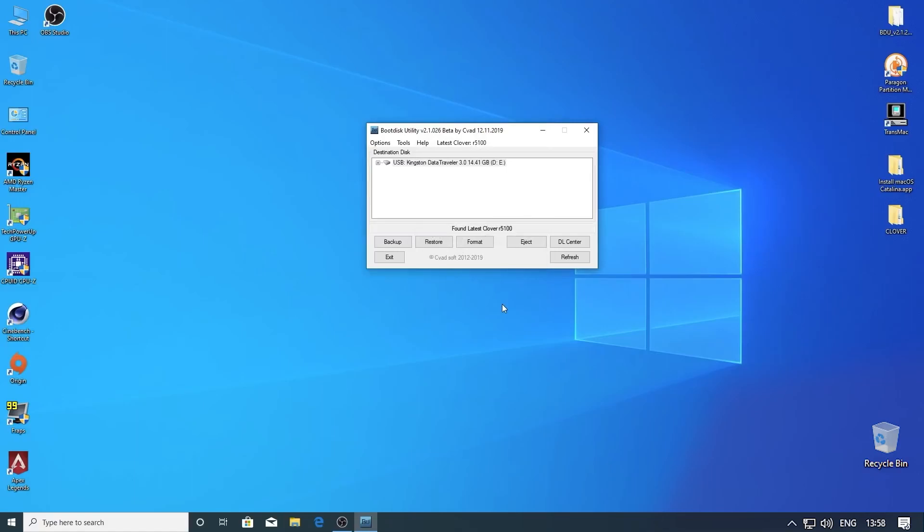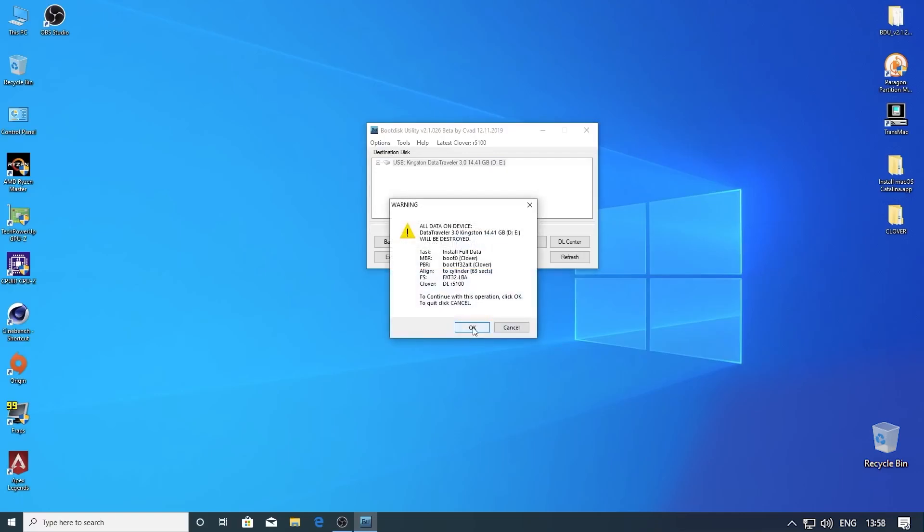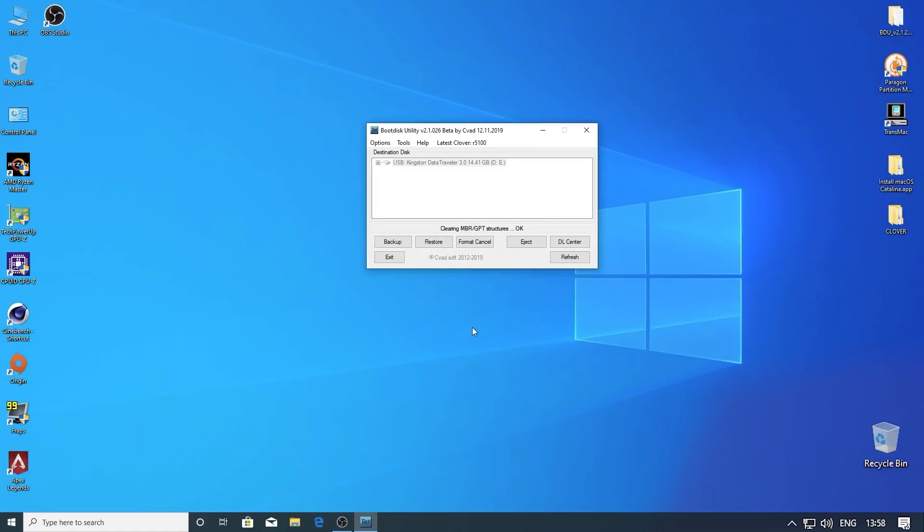Now we need to format the USB drive once again. Select the USB drive — basically this will install Clover onto our flash drive. Just wait until it's done flashing the USB drive.